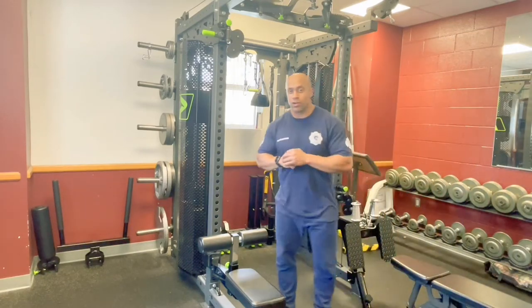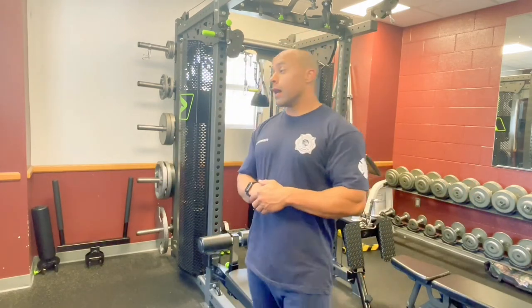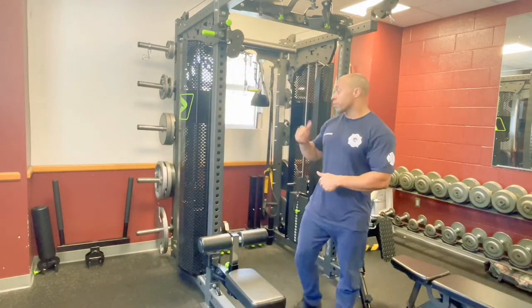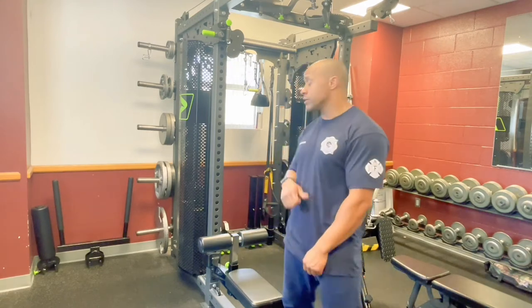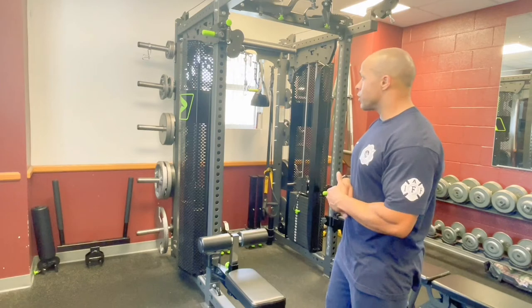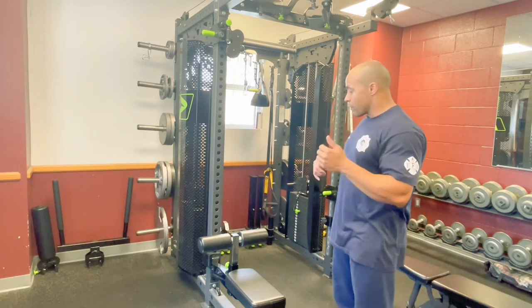What's going on sisters and brothers, Ernest Wilmore here in the beautiful Fire Station 43 gym. Just wanted to go over our prime racks real quick. We've been getting these out to the stations for the past few years and I just wanted to touch on a few of the attachments that we have for this and just kind of how it works.